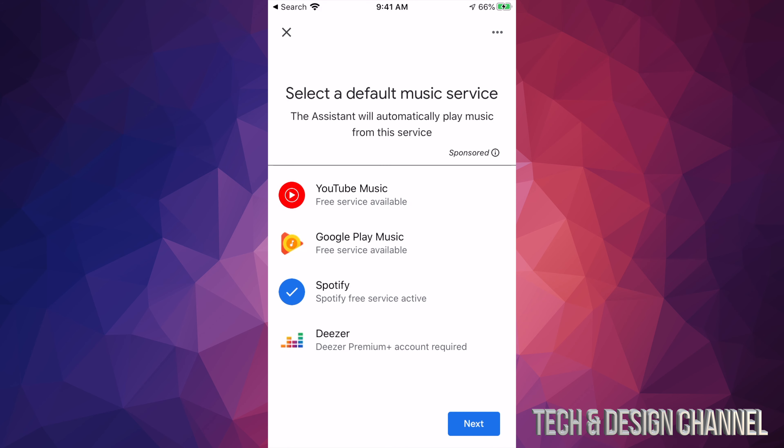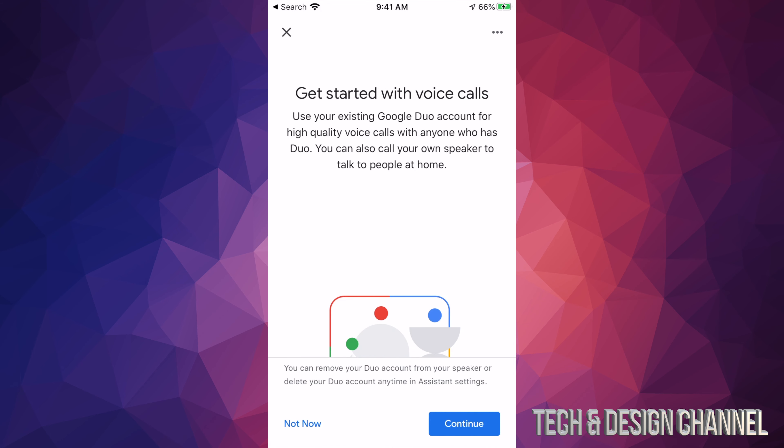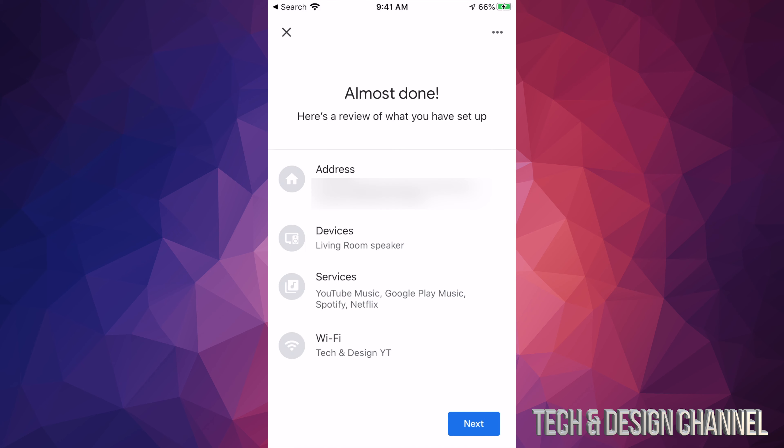Your Spotify and everything else you had set up before will still be there — you can remove it or leave it as-is. Just click Next and you should see this message. You don't have to redo the voice match setup again because that has already been set up.